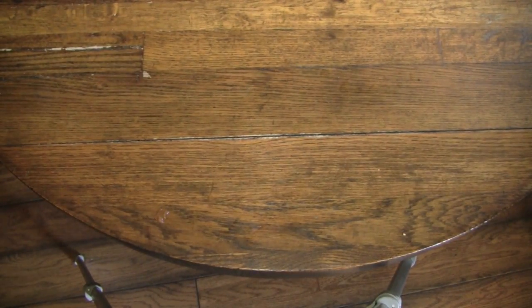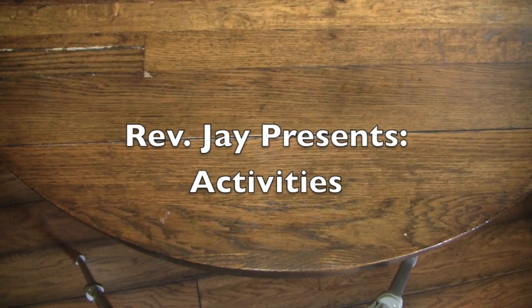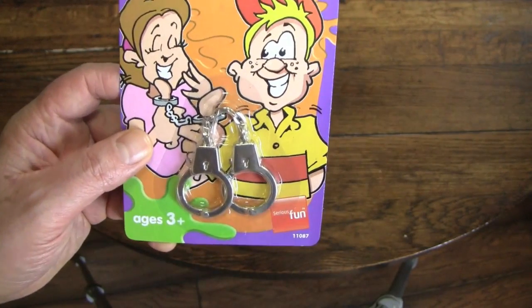Hey, it's the Reverend Jake Goldstein. Welcome to another episode of activities, and today's activity is going to be the Time for Fun Thumb Handcuffs — because when it's time for fun, it's time for thumb handcuffs.